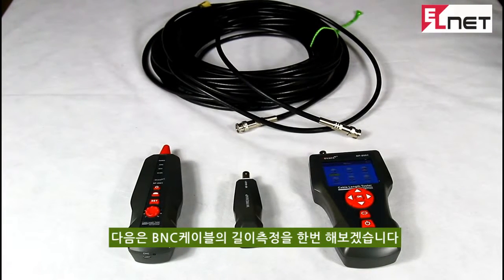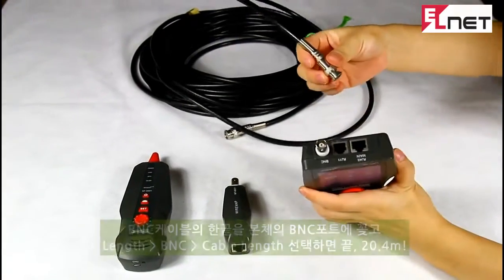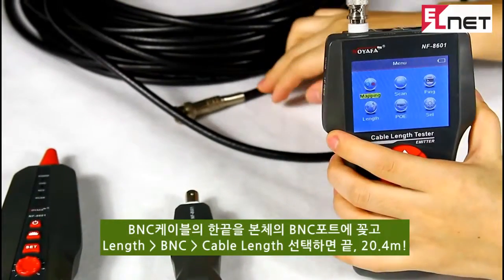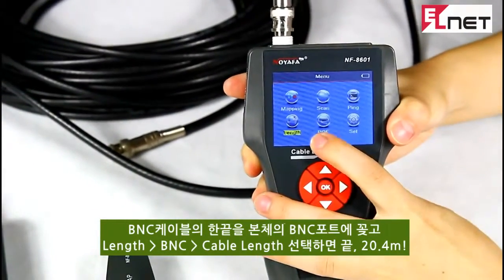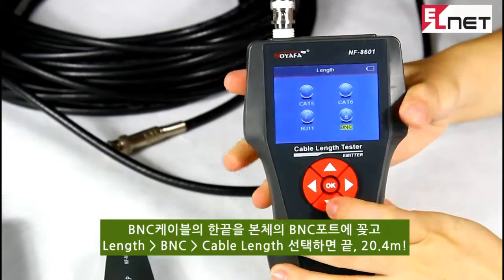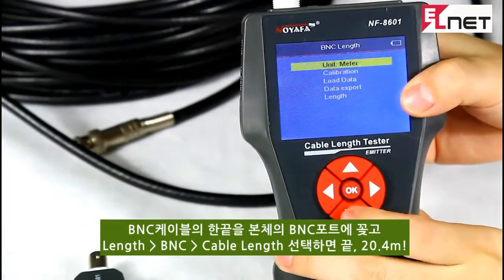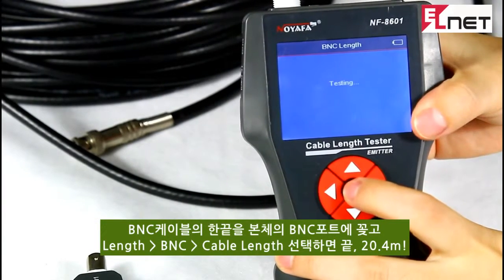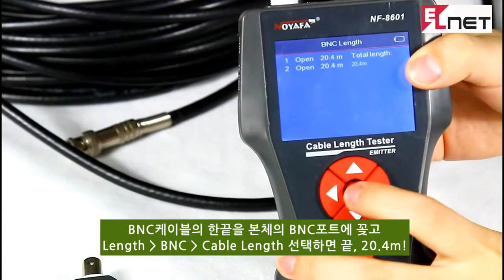Next, let me show you how to measure cable length for a coaxial cable. Let's connect one end of the cable into the BNC port, and leave the other end disconnected. Here we choose the length from the menu, then start testing.